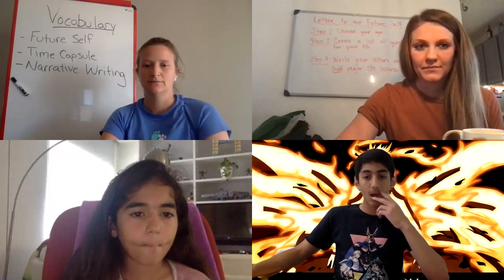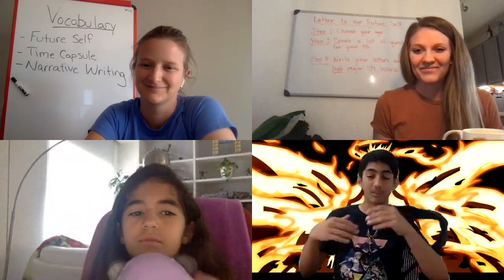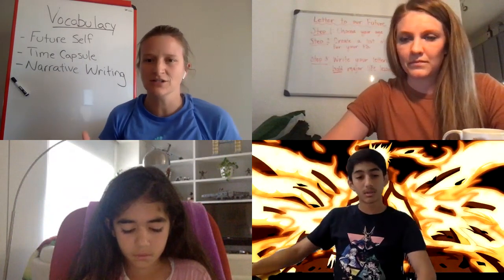What are some of the things you told your future self? Karosh mentioned he told himself about what things are happening now and what he thinks will happen in the future. For example, if he wrote right now he'd mention the current situation with everyone staying at home. He also wrote some thoughts about the future, and in the physical time capsule he put items that his future self would recognize.